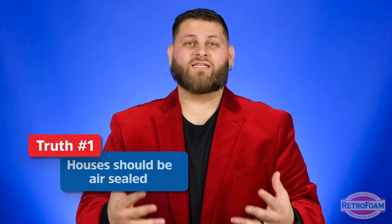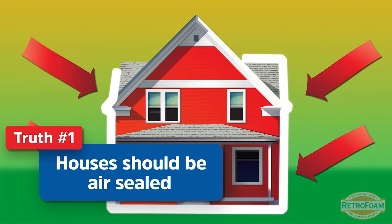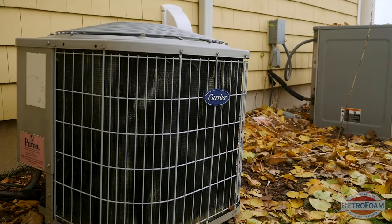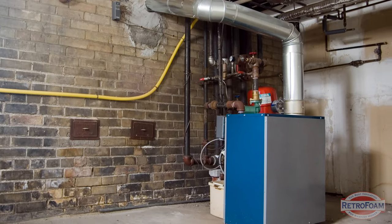We now know today, and with today's modern building codes, that the walls absolutely need to be insulated and you need to have a building envelope established. Today's standards are to make the house as tight as possible and rely on your mechanicals, your HVAC system, to give the house any air changes or ventilation that the home needs.